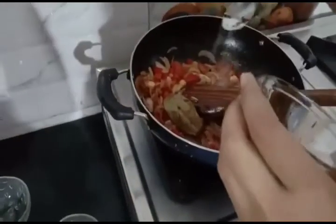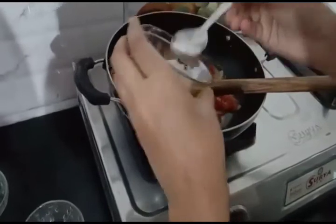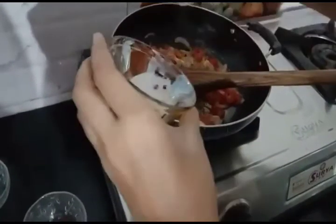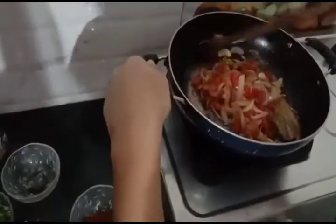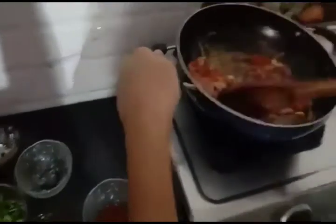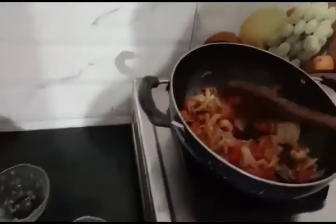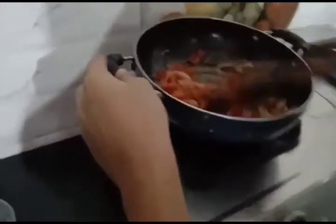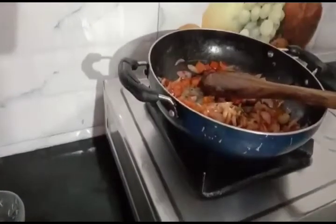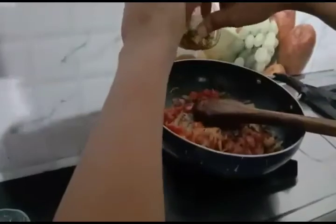Now I'll be adding salt. Ginger, garlic and green chilli.